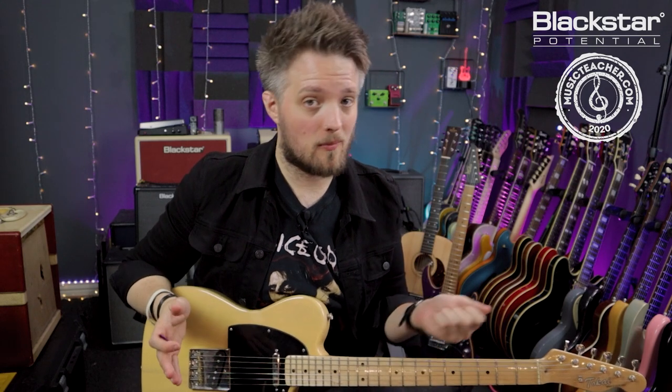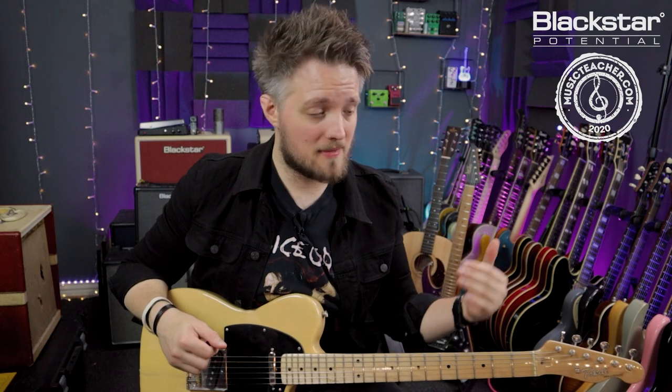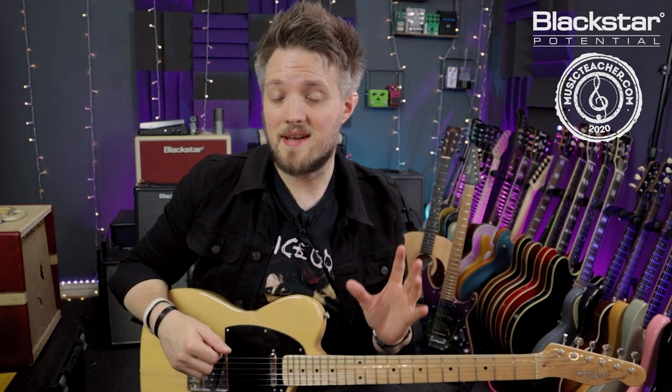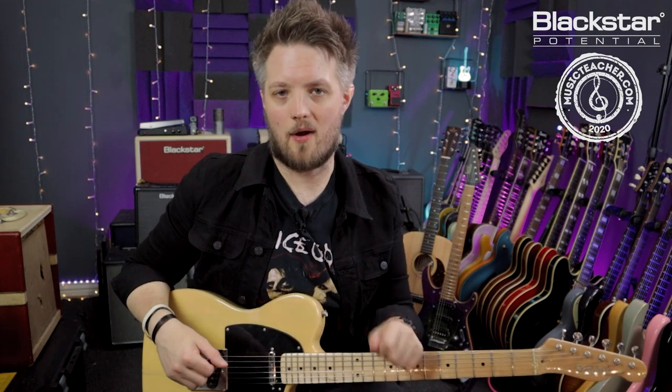All of those early Stones records were recorded with tweed combos turned up very loud. To simulate this I'm using the 6V6 response on the crunch channel of the amp, with the EQ dimed — bass, middle and treble all up at 10. The resonance and presence are also set to about 8, I've got a little bit of reverb on there, and the gain is set to just below halfway.